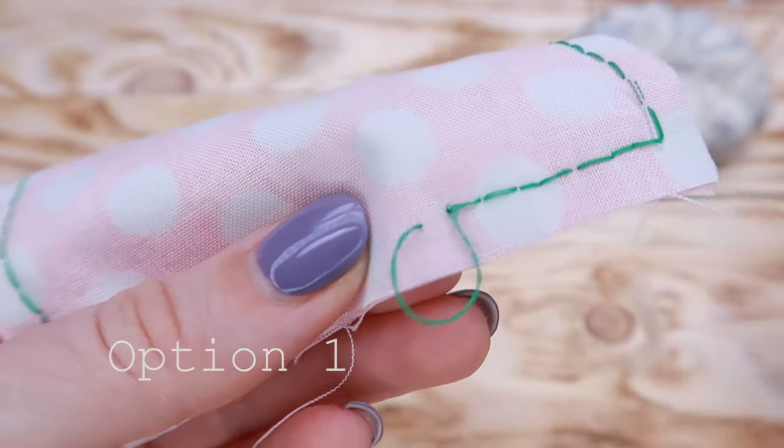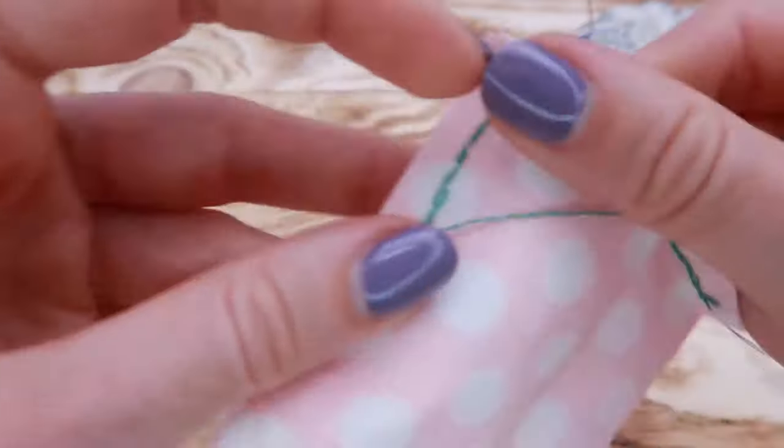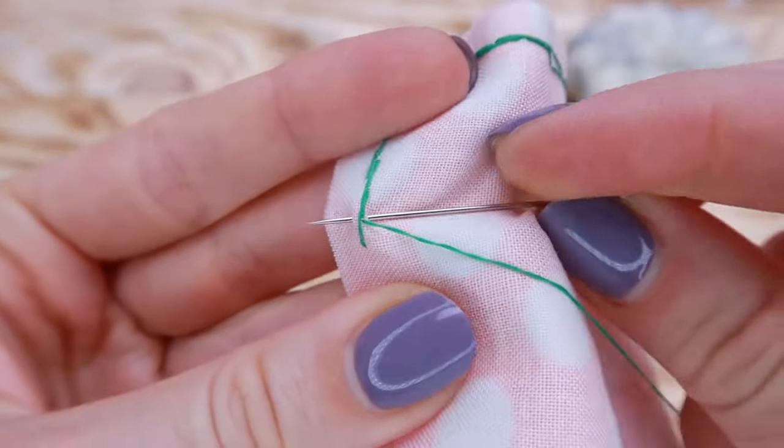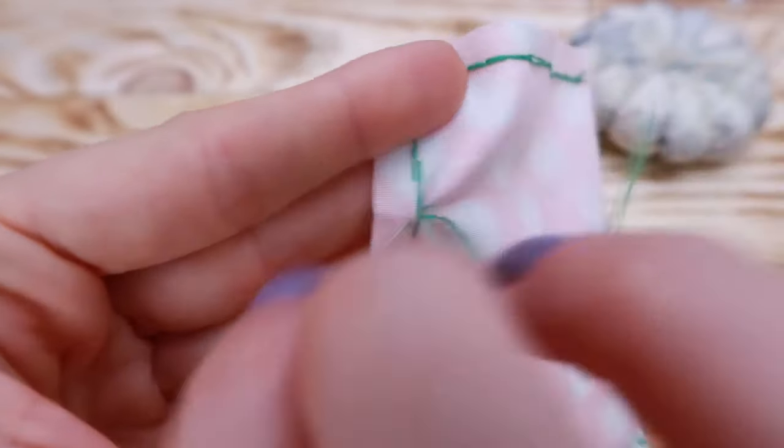Option 1. Make the last stitch and pick up a bit of fabric close to the spot where your needle came out — like this. Now pull the needle out, but don't tighten the thread and leave a small loop.